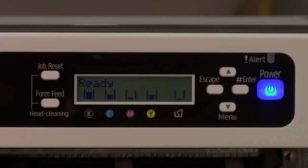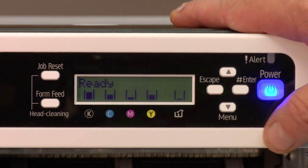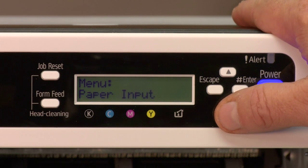Let's move to the printer, I'll show you how to program it. The first step is to actually go into the networking menu on the printer. To do this, we want to start with hitting the arrow down on the menu key until we get to host interface.